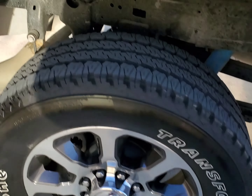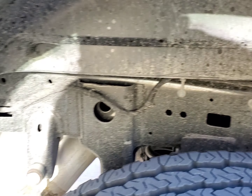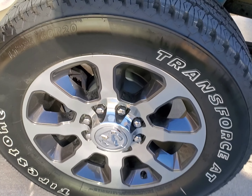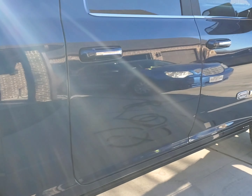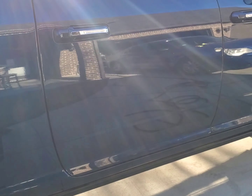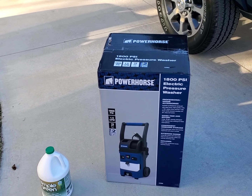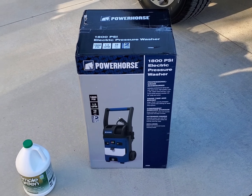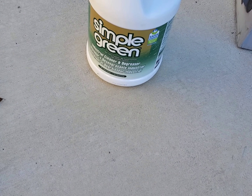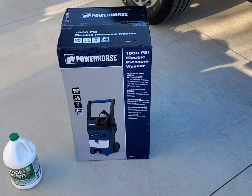I basically picked it up because I want to be able to get into the wheel wells and get all this cleaned out — this is always my trouble spot when washing this truck. I may also use it on the wheels here. This is a Ram 2500 Mega Cab. I'm not too sure about putting it on the actual paint itself, but we're going to see how powerful this thing is. I'll be using some Simple Green degreaser.